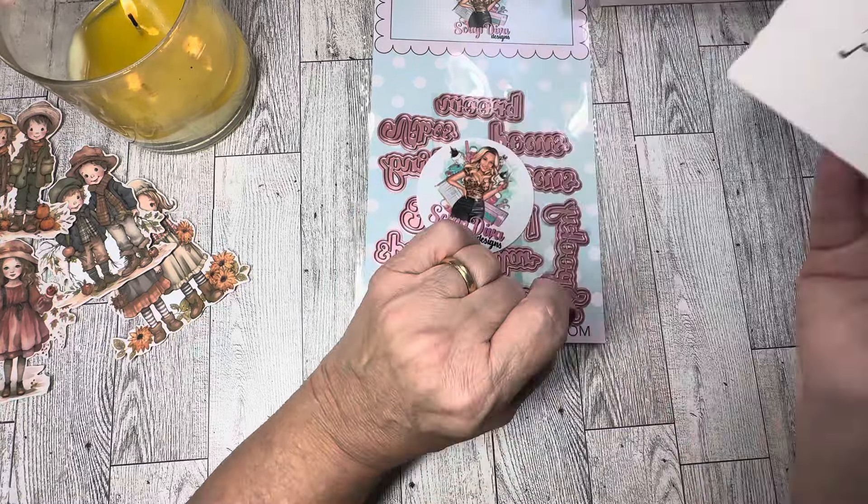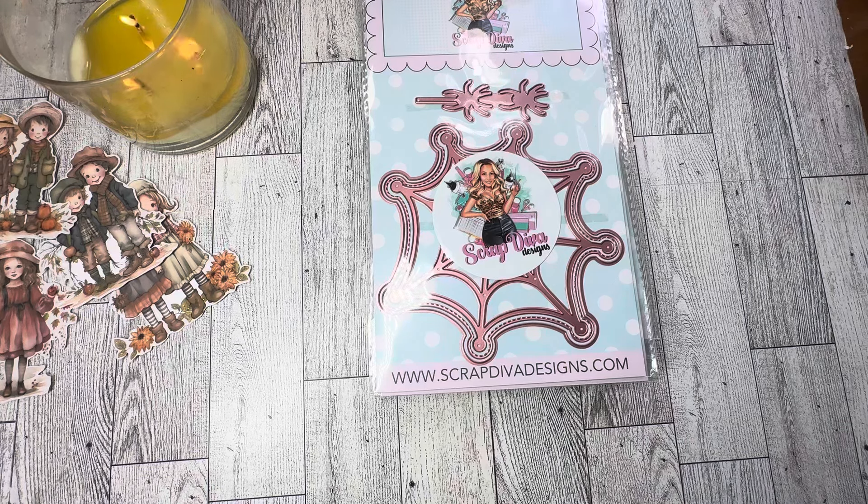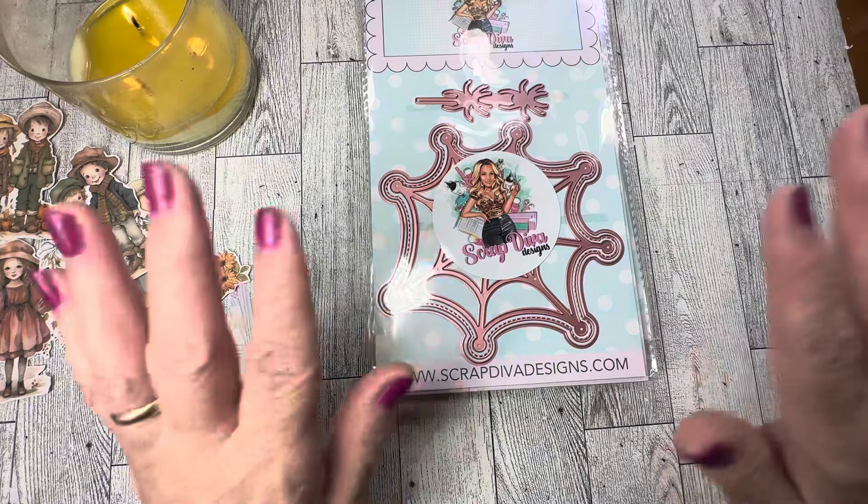That is the September 2024 release from Scrap Diva Designs! Be sure to come back to my channel on September 1st — I will have several projects for you that I'll be sharing. Thank you so much for joining me today, I appreciate you all so very much. Until the next video, remember to sprinkle kindness like confetti wherever you go, and happy crafting — bye!